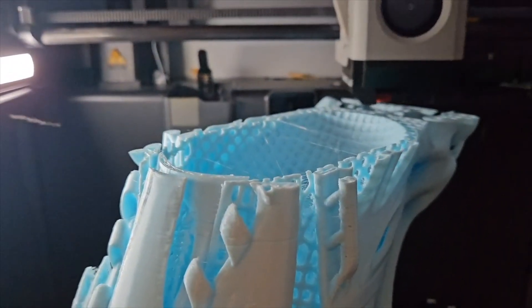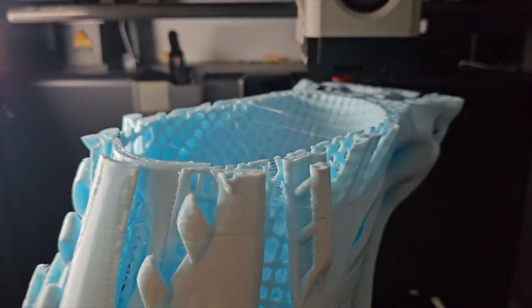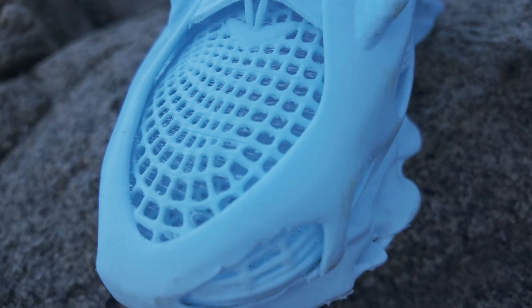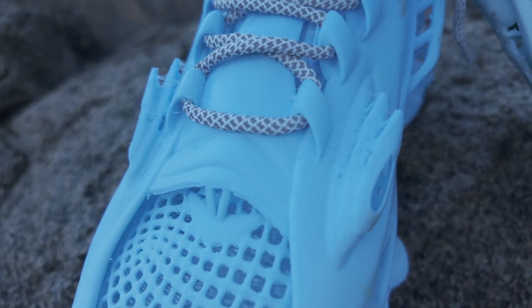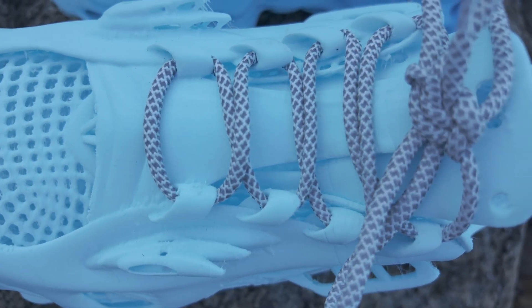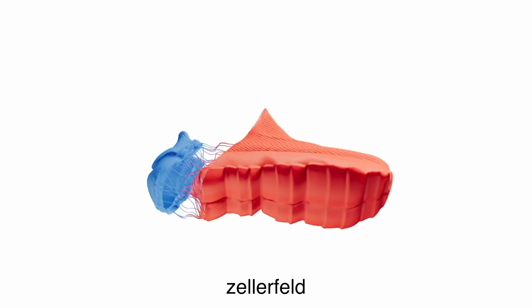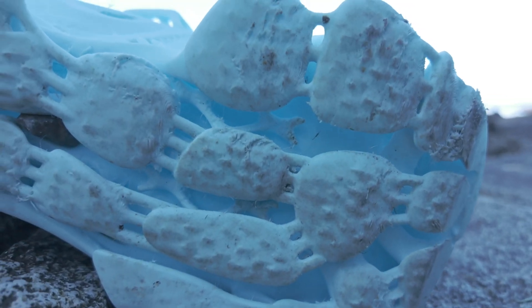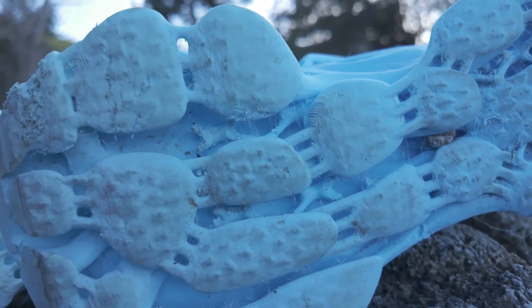That said, they're not perfect. Print time is long, especially if you print both at once. Material use is heavy and TPU isn't cheap. The complex design, while cool, isn't very FDM friendly — small details are tough to print cleanly without support. If you look at mass-produced 3D shoes like Zellerfeld's, they tend to be much smoother and simpler. The inner texture is rough, so wear thick socks — a smoother inner surface would be more comfortable. The sole has gaps which trap dirt and small rocks, and support removal is also tricky there.